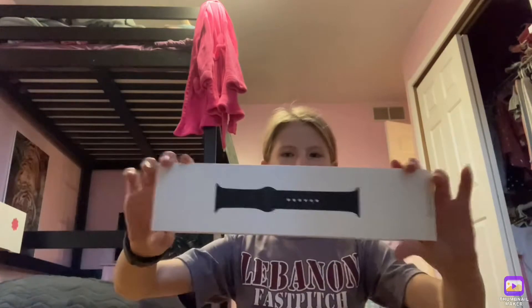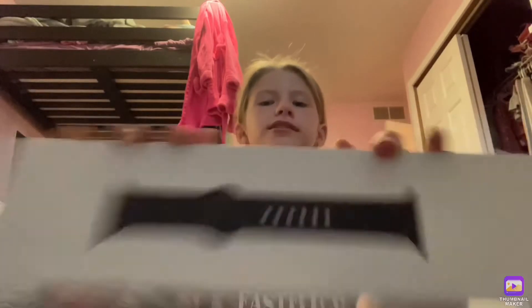So we have this band box. I got this space gray sports band — very cute and stylish.